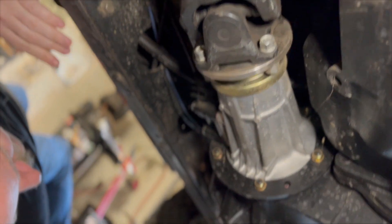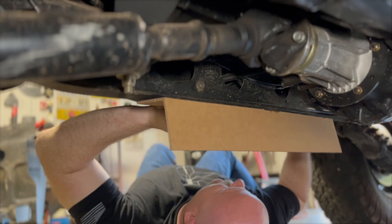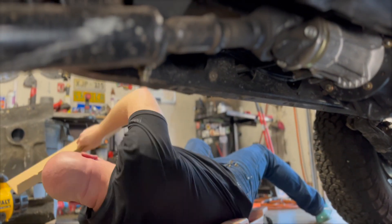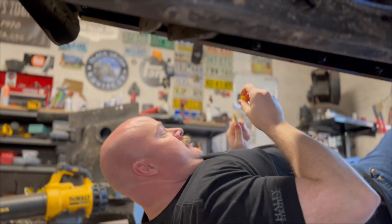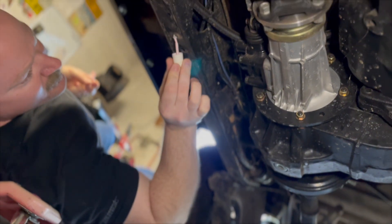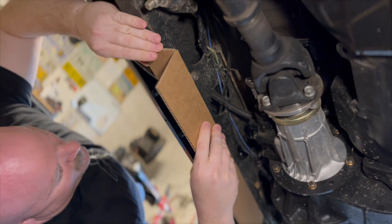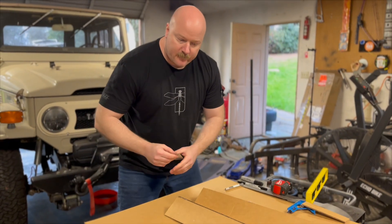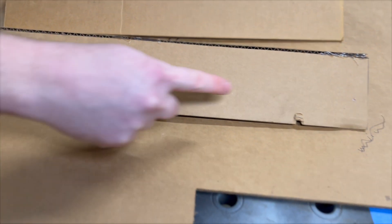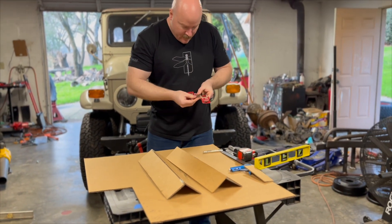I'm going to go off of where the other one mounts, so we'll start right about where that frame is. I'm going to try something else — the three that are going to be in the way. We'll say X is down, and we'll start right at the frame mounts. I've made what I like to call a series of engineering marks. I'm going to cut out around those so we can mount the cardboard flush to the frame and get an accurate measurement.